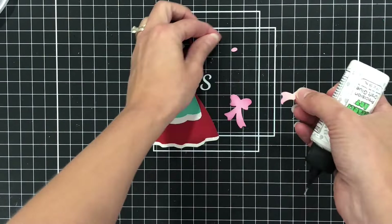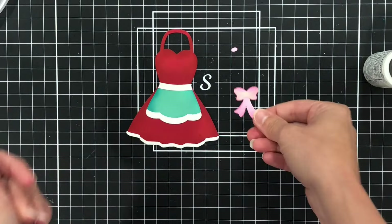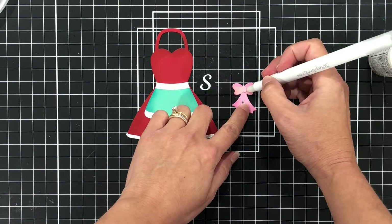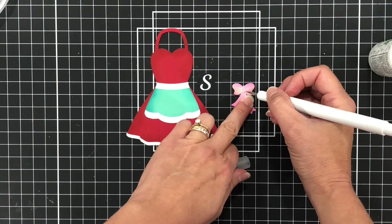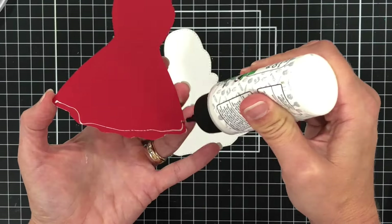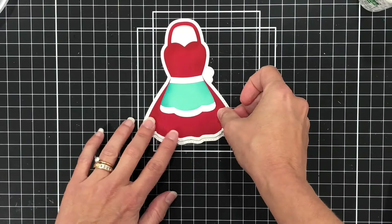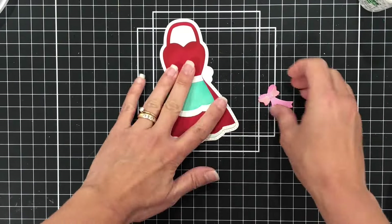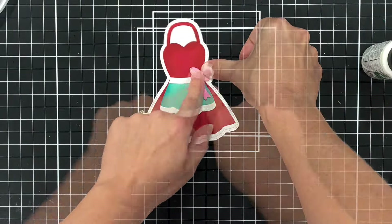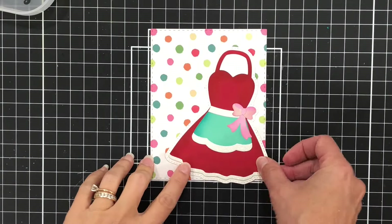Next I'll work on the bow. I did die cut this out of a lighter pink and a darker pink piece of cardstock just so that it has more depth to it. I'll add the smaller piece on top, put a little dab of glue right in the middle, and then add that little dot of cardstock on top. I'll add the apron dress to the white cardstock and then add that pink bow off to the right-hand side. There is the dress.